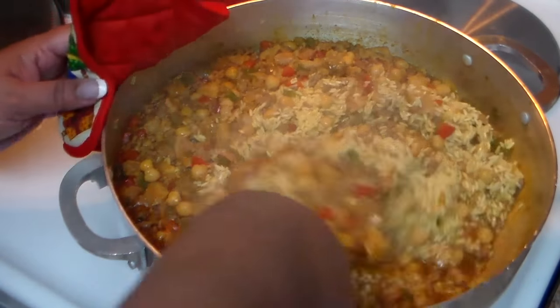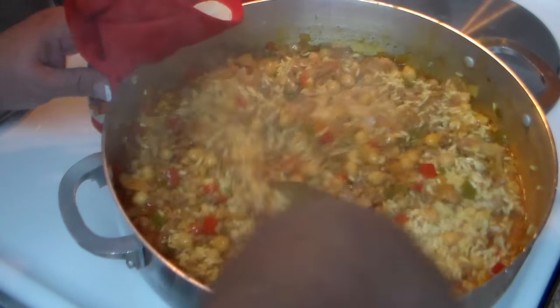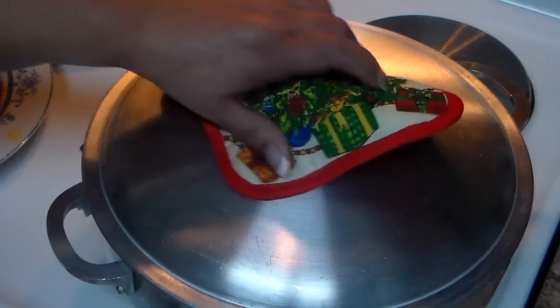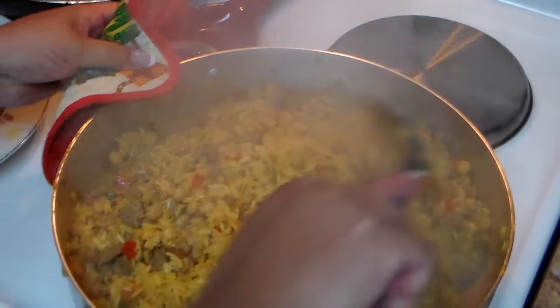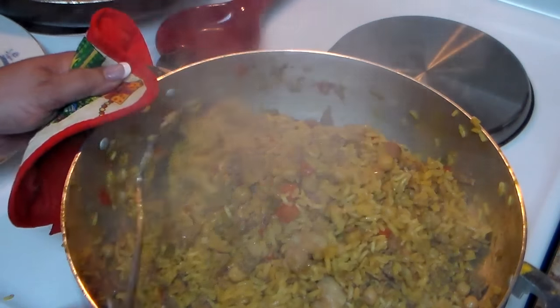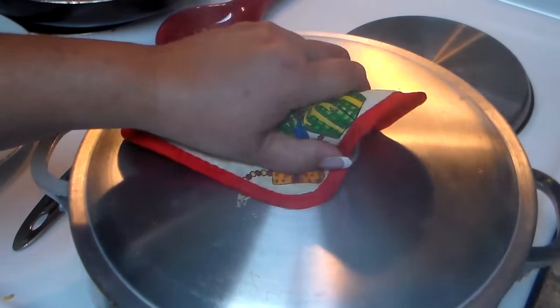Don't put it too high. After a couple of minutes when the water evaporates, stir the rice and then lower the heat to number three or medium-low, cover it, and check the rice after about 25 minutes — don't stir, don't do anything, just let it go 25 minutes on medium-low. After 25 minutes give it another stir, form it like a mountain, then cover it one more time and let it cook for approximately 10 more minutes. Check if it needs more time and adjust accordingly.